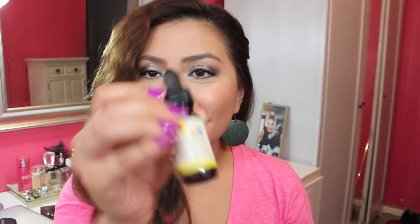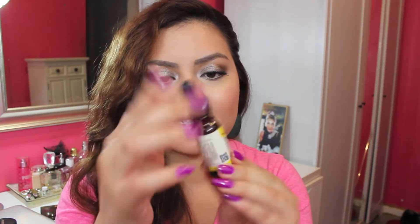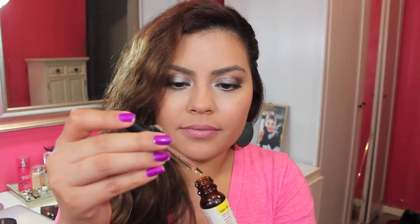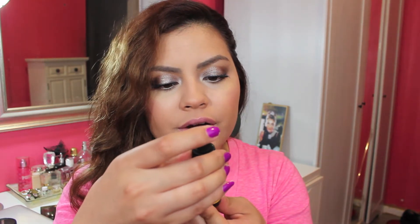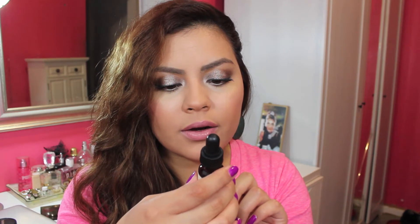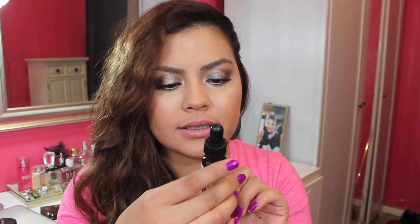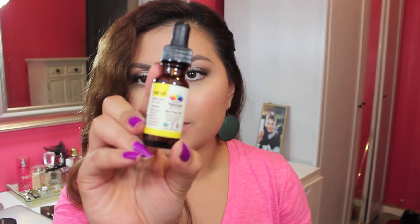Next item is the Balanced Guru No Frizz Oil — Organic Sesame and Lemongrass Balancing Oil. Balance your frizzy hair — how appropriate, because my hair is so frizzy today from all the humidity. It comes in a little glass bottle with a dropper. It definitely has like a herbal scent to it. It says apply a small amount to your hair, no rinsing necessary. It has sesame oil, argan oil, jojoba oil, tamanu oil, lemongrass, and eucalyptus. It's cruelty free and organic — that's pretty cool.